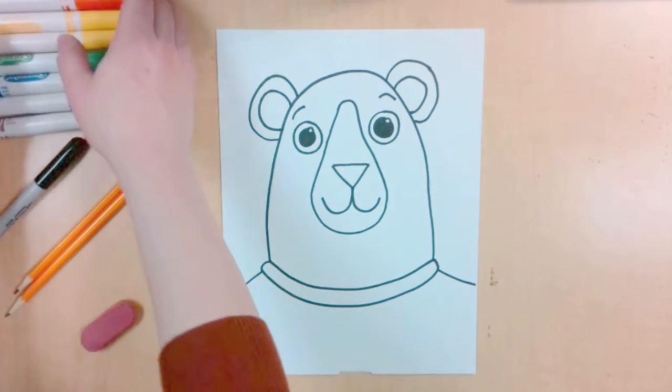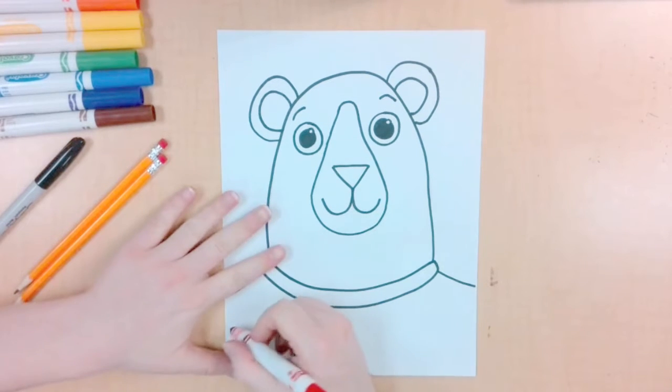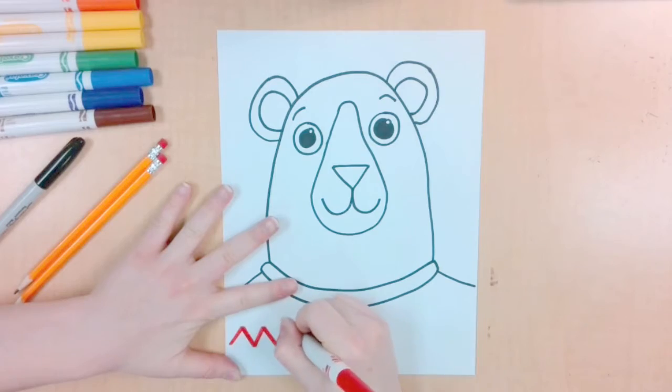Now it's time for us to add patterns to our bear's sweater. You can use any lines or shapes. Remember, any pattern is something that repeats. So a zigzag line becomes a pattern.